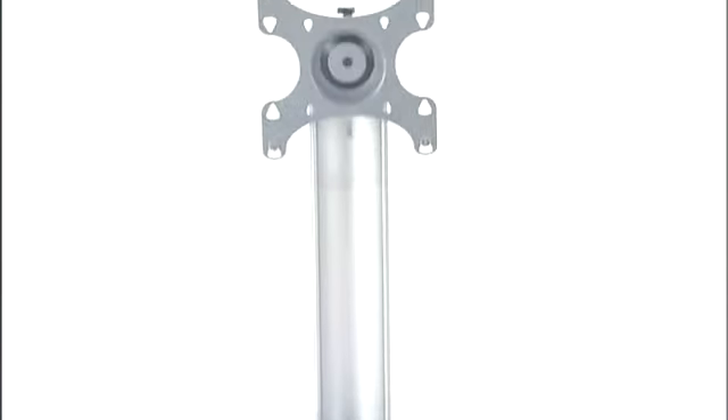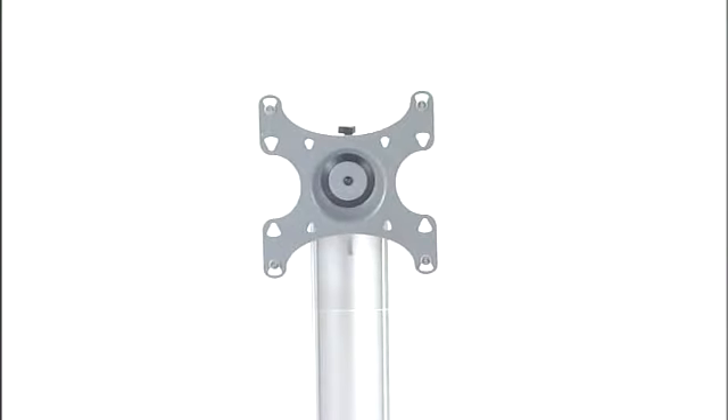Because, hey, sometimes you're just in a totally silver mood. The medium pedestal has two glass shelves and, like the others, features a hidden cable channel.